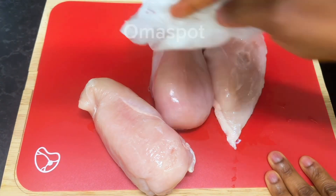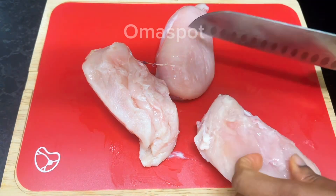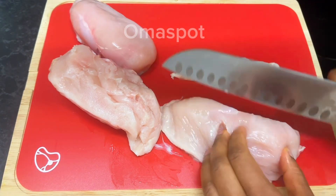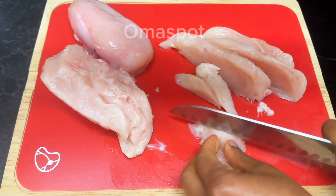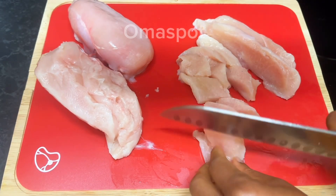First we are starting with our protein. We're making use of chicken breast, so go ahead and wash them thoroughly with some salt, transfer to your chopping board, and chop them into bite size. Before then, make sure you pat them dry.